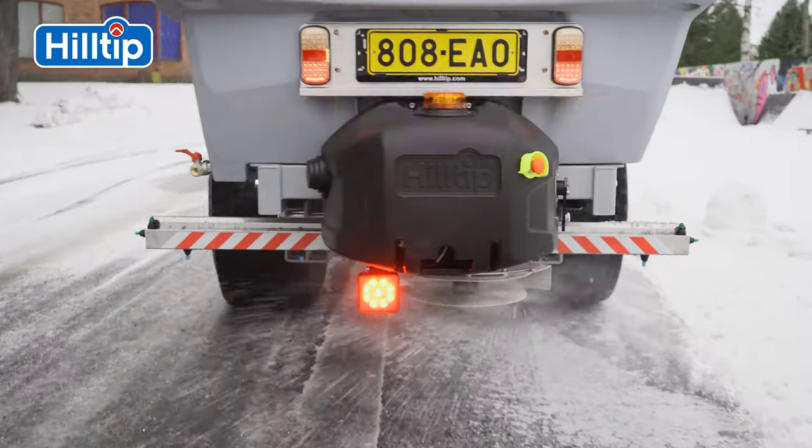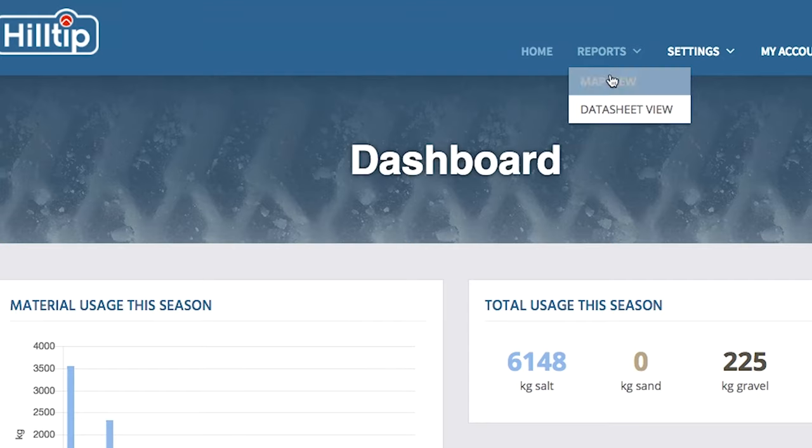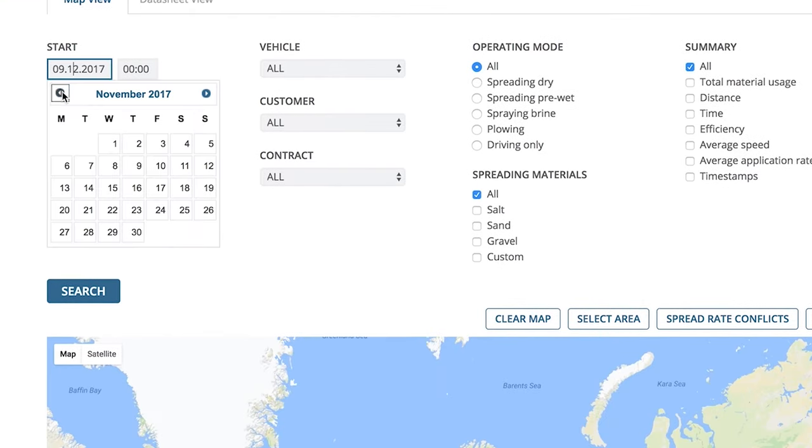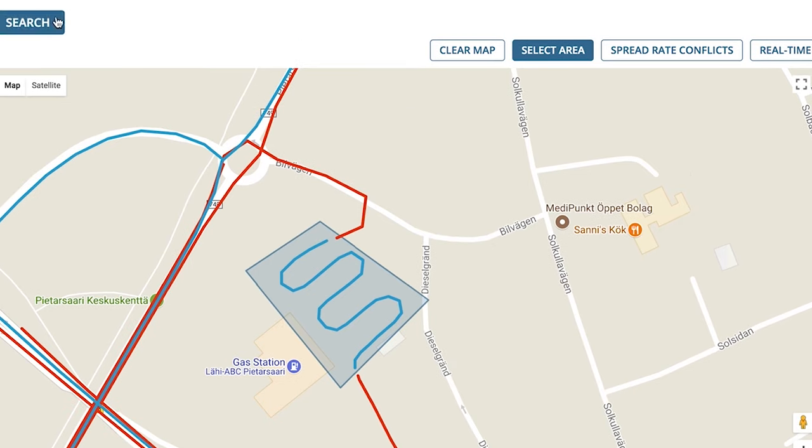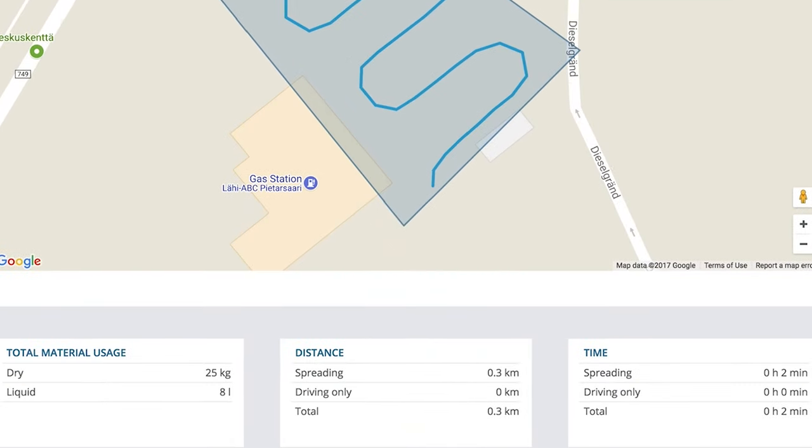Combined with Hilltip H-Track, the controller system automatically collects, saves, and transmits data to a secure website. This data can be used to report on salt usage, manage operations, optimize routes, and assist with slip and trip claims.